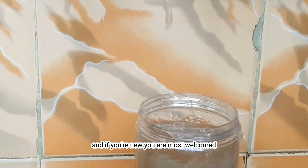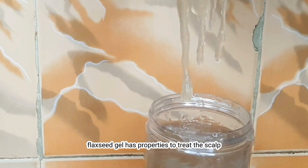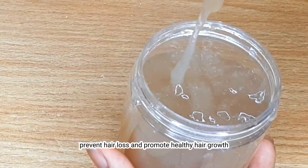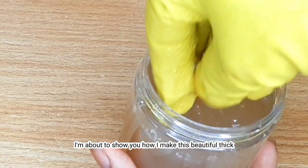Hi beautiful, welcome back to my channel, and if you're new, you are most welcomed. Flaxseed gel has properties to treat the scalp, prevent hair loss, and promote healthy hair growth. In this video, I'm about to show you how I make this beautiful thick, gelatinous and slimy flaxseed gel.